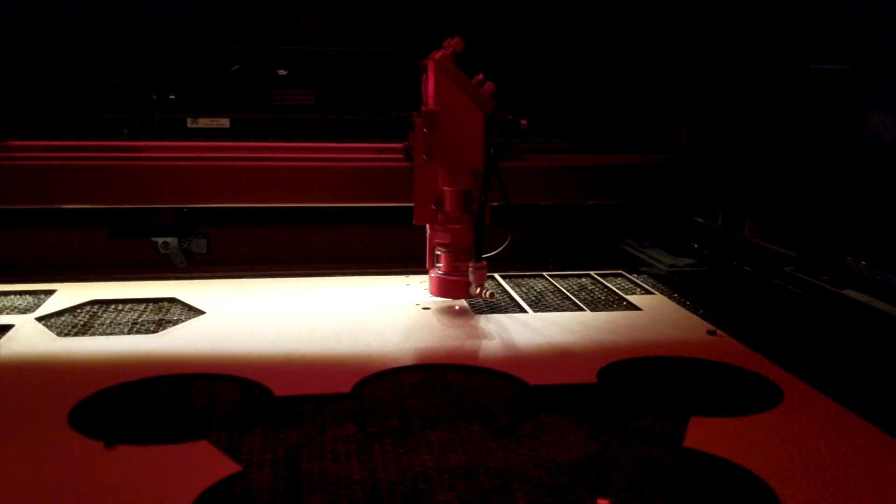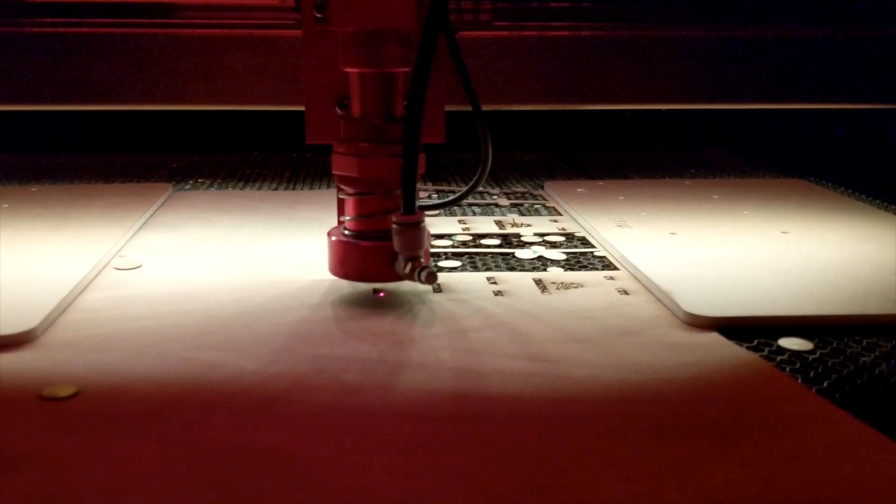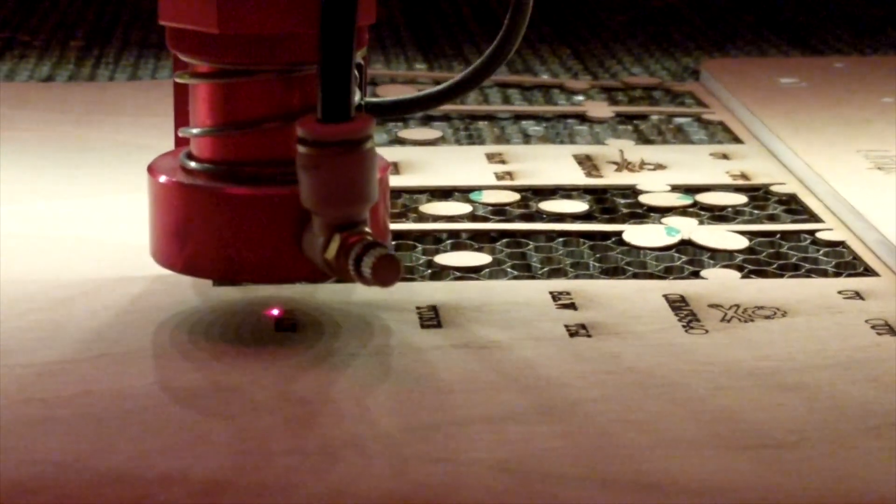We also wanted these modules to integrate with the standard Eurorack format, so I went online and found all the dimensions, pinouts, and everything you need to make a compatible module. I used that to design a faceplate that we laser cut out of acrylic with a wooden veneer decal design. It's a 3U high, 4HP wide module, so if you have a standard Eurorack system it'll just pop right in — even the power jack on the back plugs right into it.